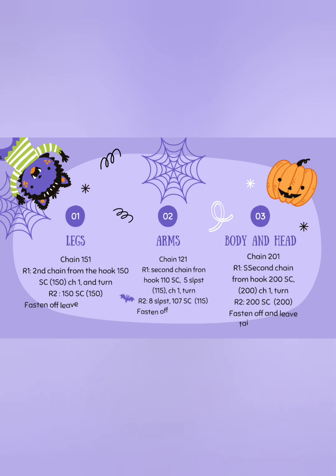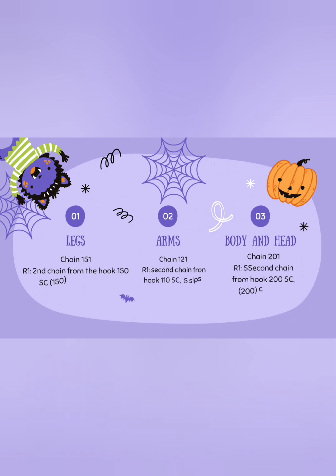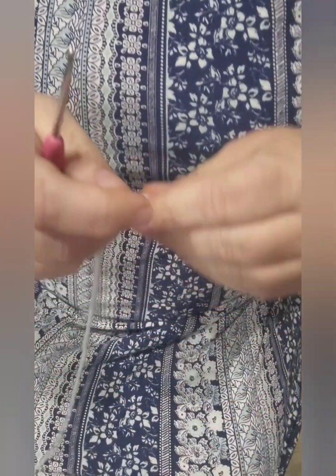For your legs, you're going to chain 151 chains. For your arms, you're going to chain 121 chains. And for the head and body, you're going to chain 201 chains.